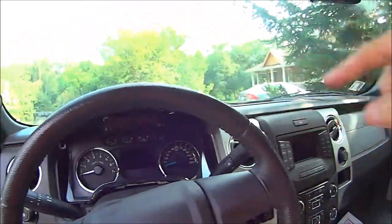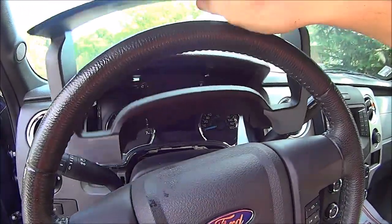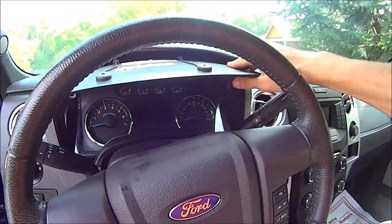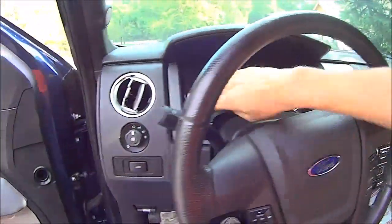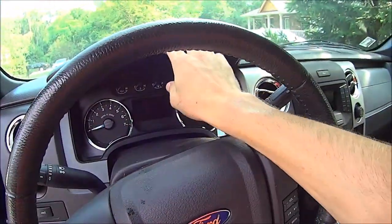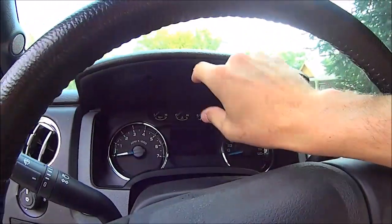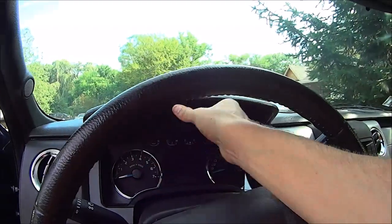Now I'm going to put this lower dash piece back in. You just push it all back in — like I was saying, it has those hooks up top, so you want to push it up and then back so it locks in.